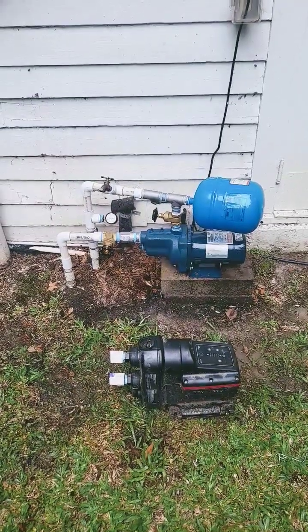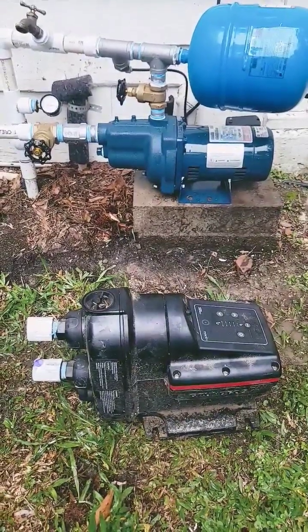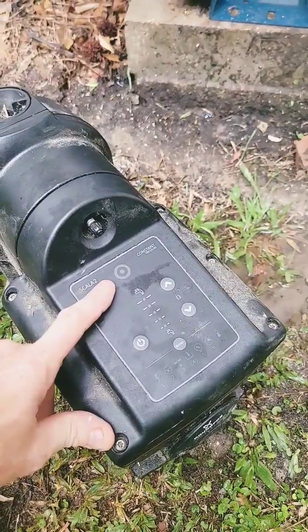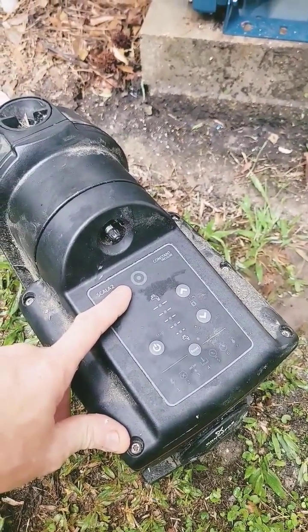Hey everybody, working on another water well today. Back out because this poor little Grundfos Scala 2 bit the dust. It kept faulting out with a red code no matter what — it wouldn't reset, wouldn't pump, and there were no obstructions.